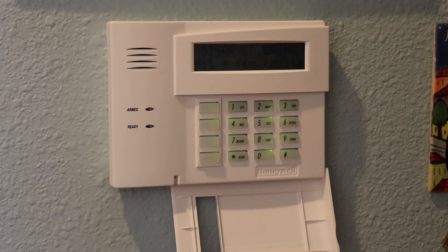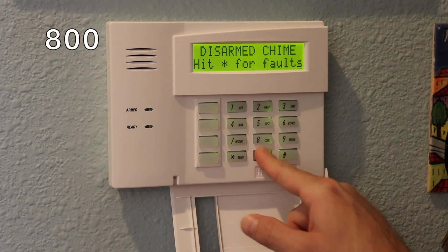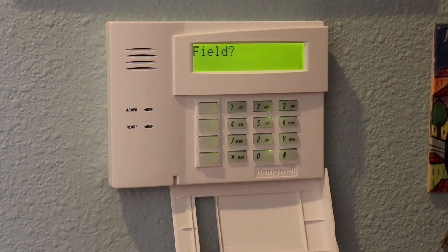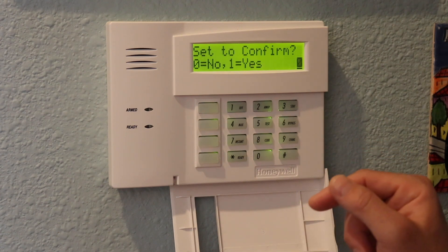You need the installer code to enter programming mode. The default installer code is published on the website. If it doesn't work, ask the original installer or do a factory reset of the panel. My installer code is 6321, so I'll hit 6321 then code 800 to enter installer mode, then hit star to confirm. It's now asking me which field to enter — we're going to zone programming, which is field star 56. I hit star 56 to enter zone programming mode, then star for no confirmation.